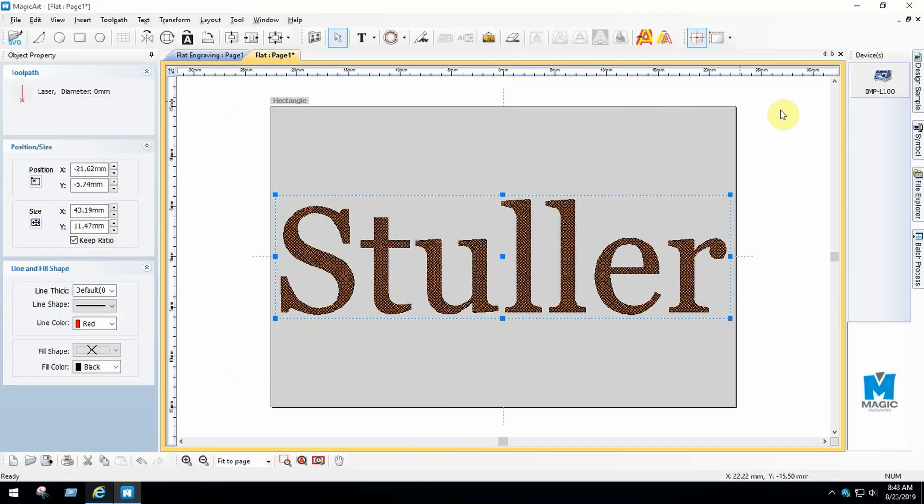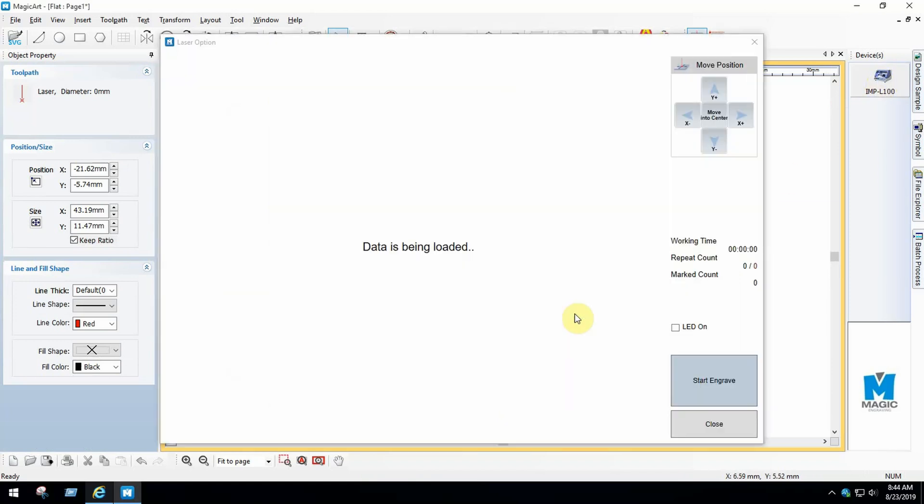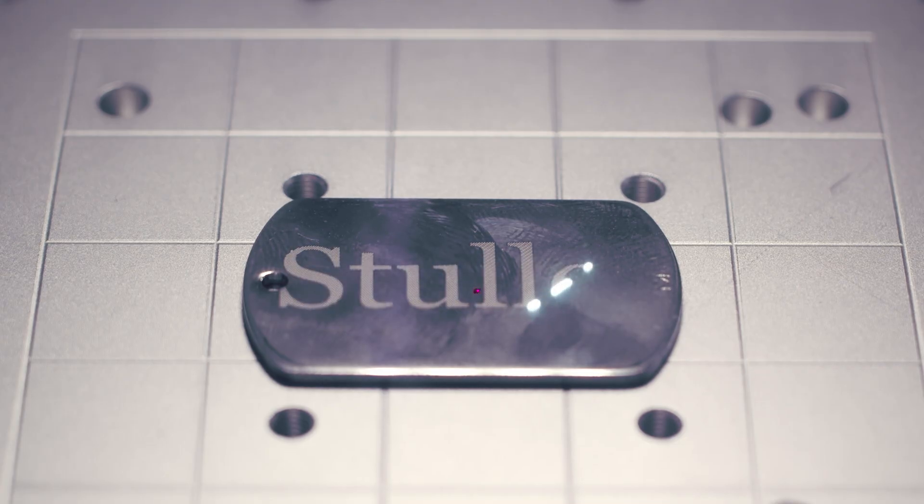On the right-hand side of the screen, click on your device. This is where you control the parameters of the laser, such as power, frequency, speed, and repeat count. Select Start Engrave and the laser engraving machine does the rest.